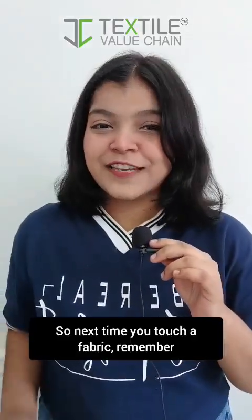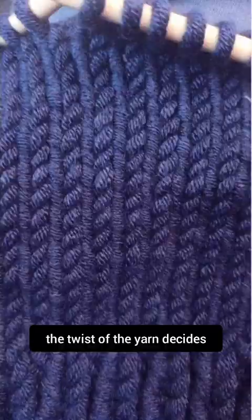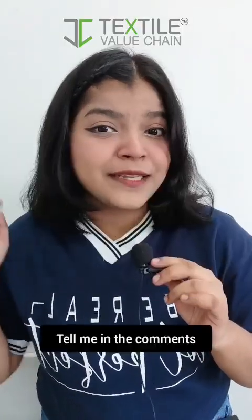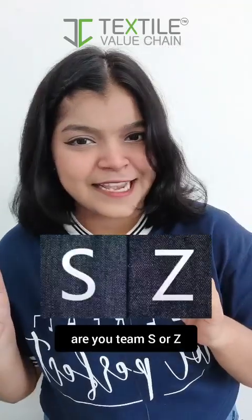So, next time you touch a fabric, remember, the twist of the yarn decides how it feels and flows. Tell me in the comments, are you team S or Z? Follow for more.